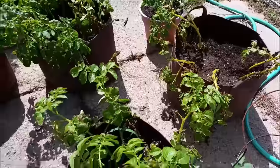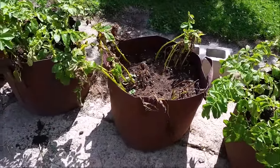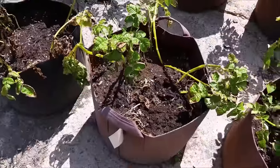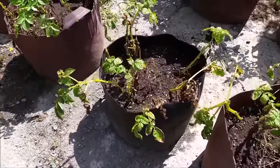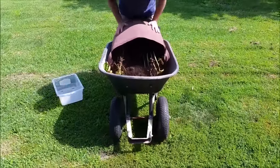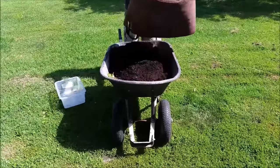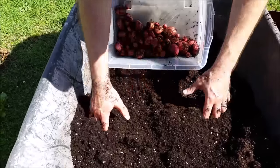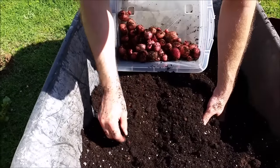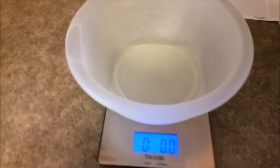Today's June 13th and I'm getting really curious how they did. They never did flower, which is a little concerning. Anyway, we're going to pick one of these grow bags and go ahead and dump it out to see how we do.